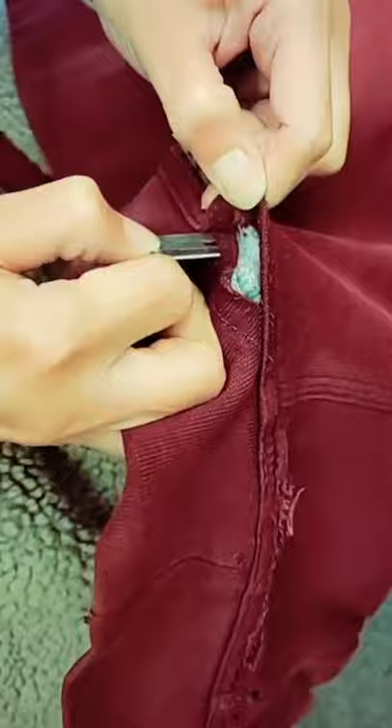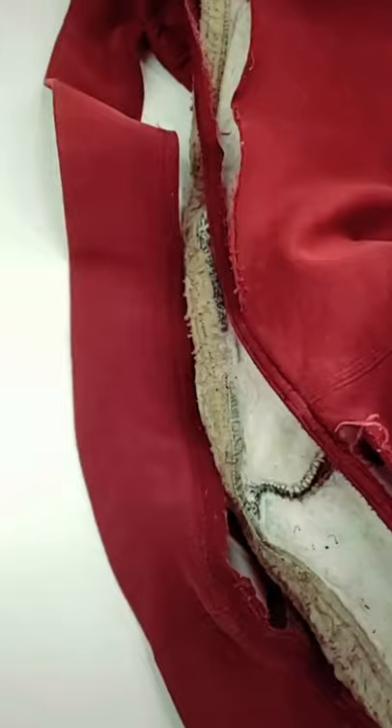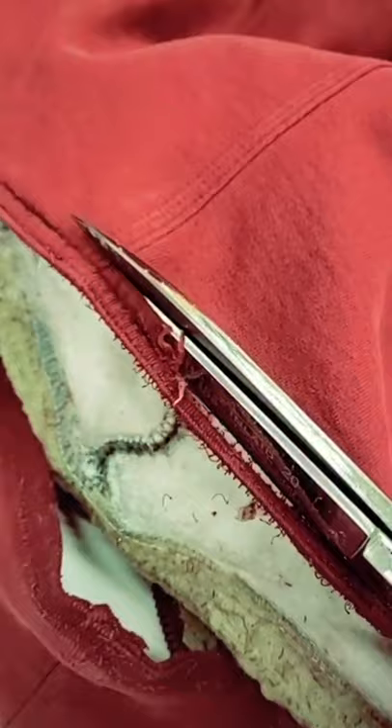Hey guys! Today I'm going to be repairing this old beloved sweater that's ripped. To begin, I'm gently opening the area where it's broken. Now with my scissor, I'm going to cut off the damaged parts.